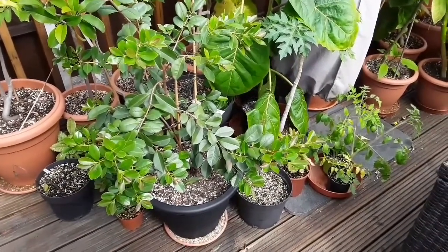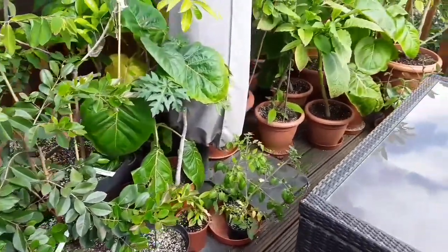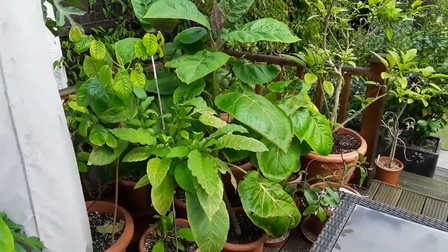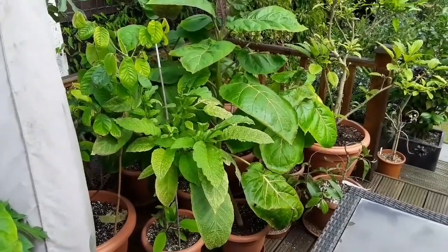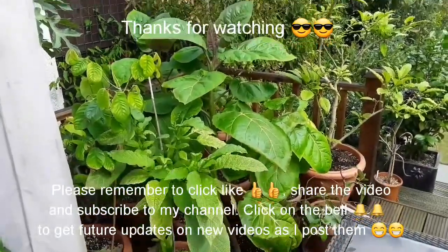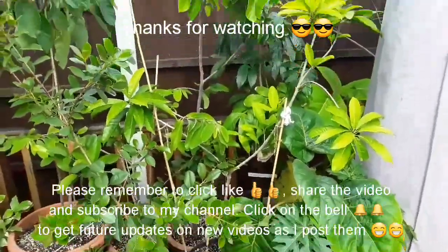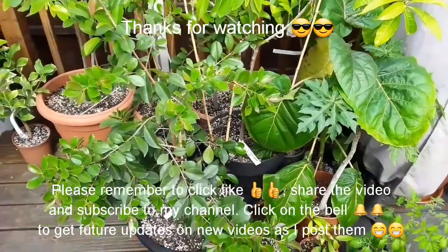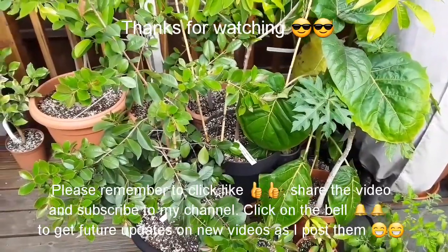So thanks everybody for watching. I'll catch up with you all in the next video. Please remember to give me a thumbs up, and share the video with anyone you think might be interested in trying to keep tropical fruit plants alive in the UK. Please remember to subscribe to my channel, and of course if you click the bell you should be notified of new videos as I post them — which will include updates on my tropical fruit trees as well as the unusual hardy ones that I grow outside. Catch up with you all soon. Brett out for now, I'll see you next time.